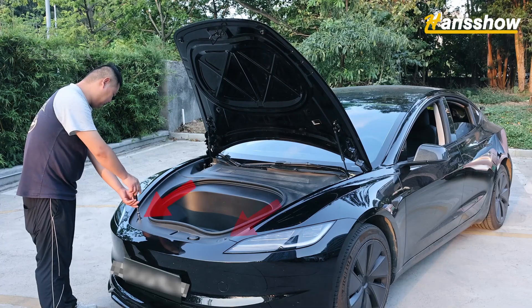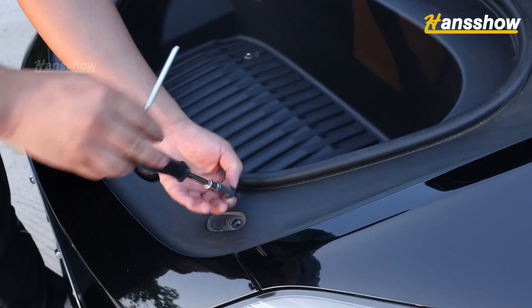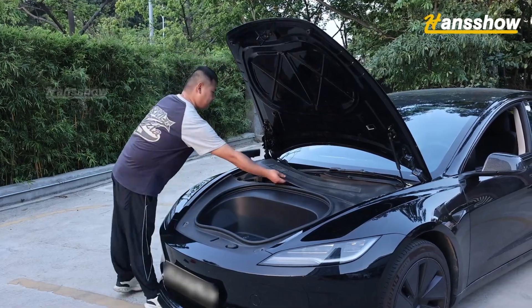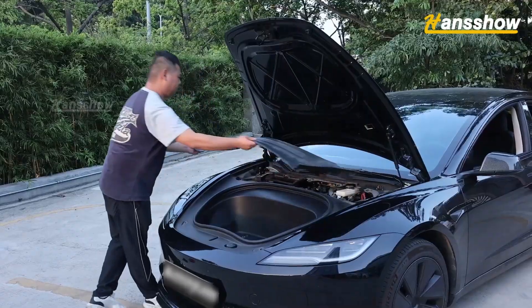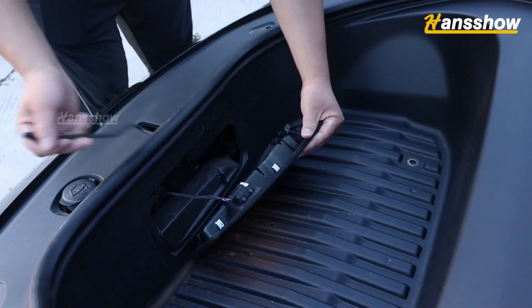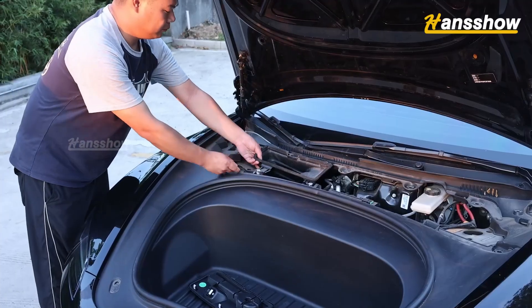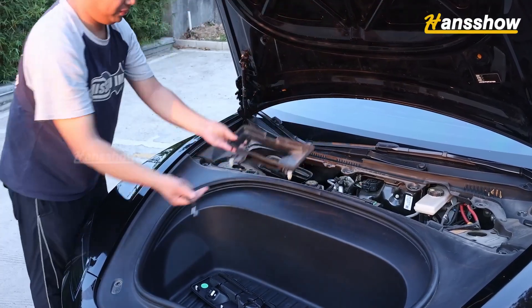Open the front trunk and remove the four fixing nuts of the front trunk storage trim using a number 10 socket tool. Remove the air conditioning filter protection panel and the air filter cover. Remove the front button trim and pull out the front button switch. Remove the front trunk storage box and take it out of the vehicle.